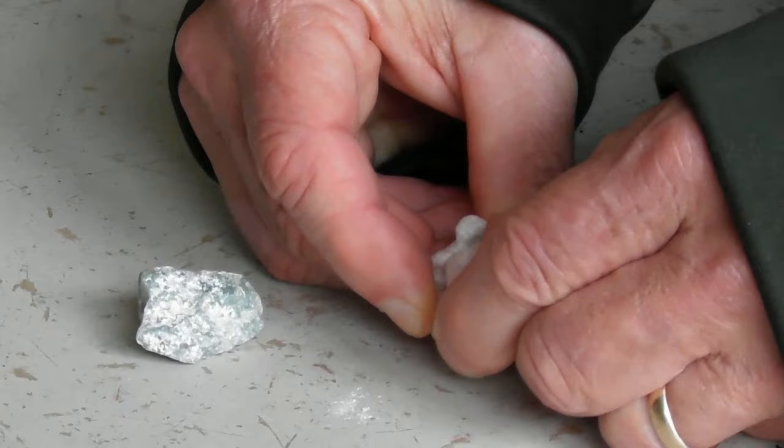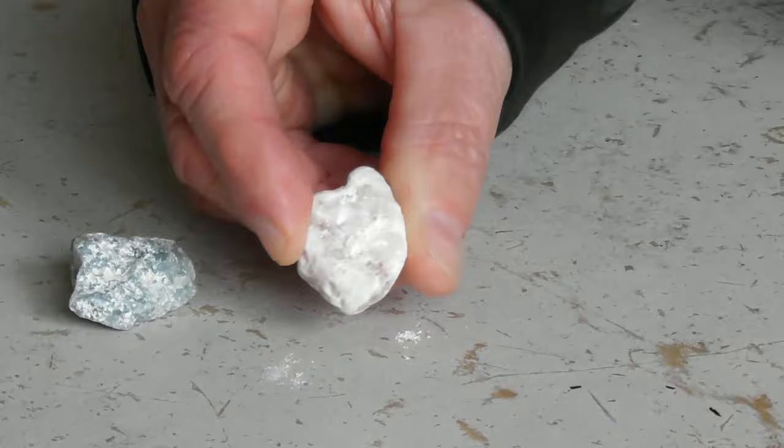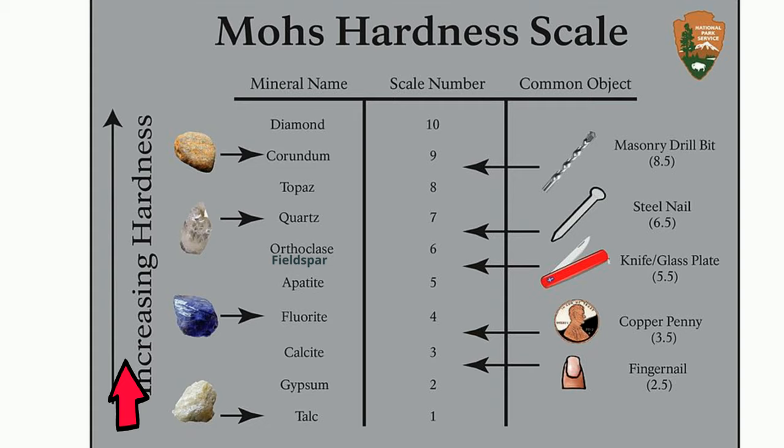When doing the test of minerals, it's necessary to determine which mineral was scratched. Let's go through the Mohs scale. As you move up the scale, hardness increases.